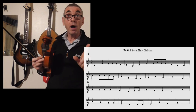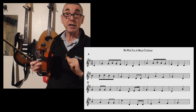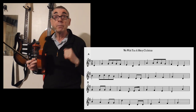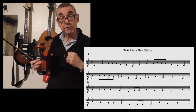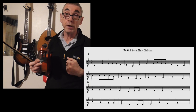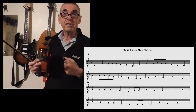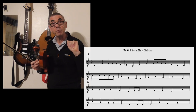See you again soon. I will put the worksheet into the community section as per usual, and there will be a link provided in the description for this video, so you can at least have a look at the musical notation and see what you make of it. Okay, thank you now. See you again soon. Bye-bye.